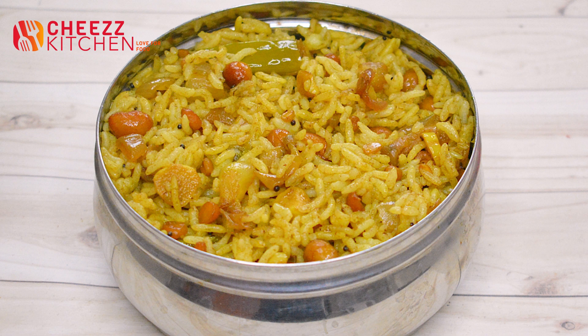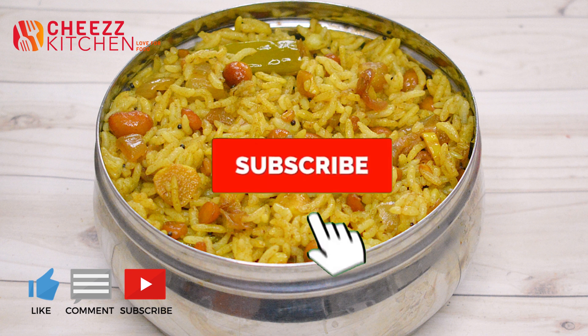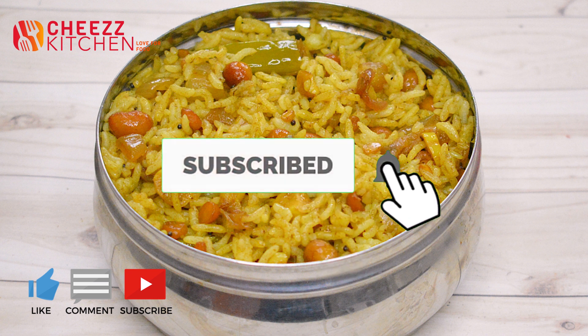If you like this video, subscribe and like this video. Please share this video with us.